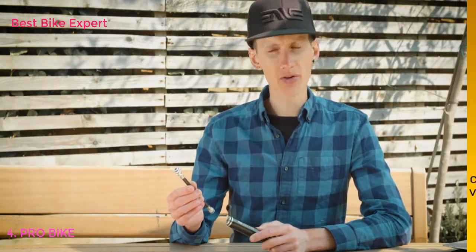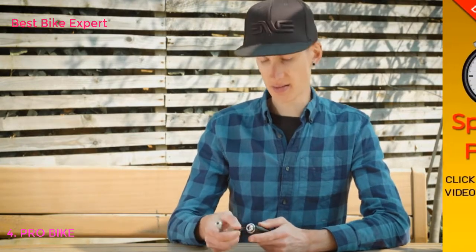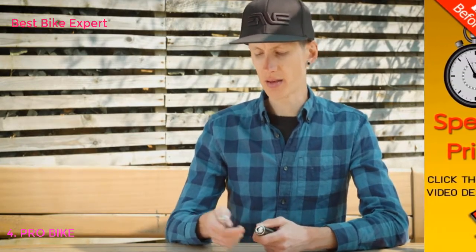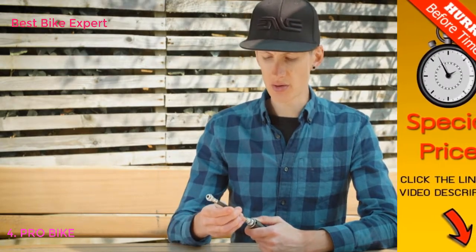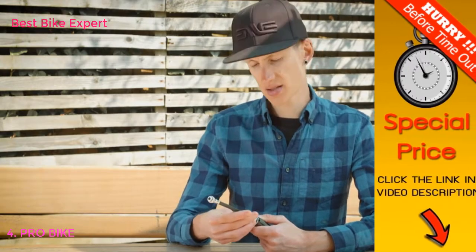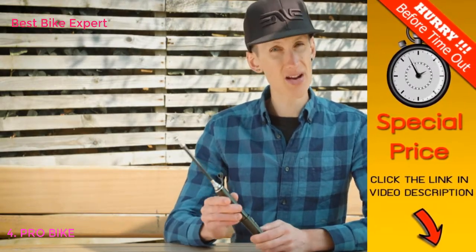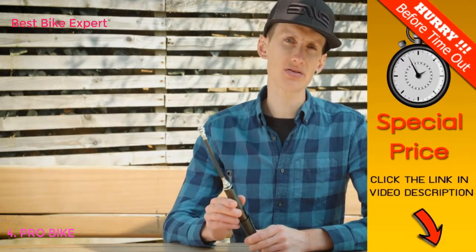Then, making sure you've got the correct end of the hose, you open the dust cover at the opposite end of the pump. Then all you have to do is screw in the hose, like so. You just screw it in until you've got a nice, firm connection. Now the pump's ready to use, so we're going to show you how to use it on the bike.